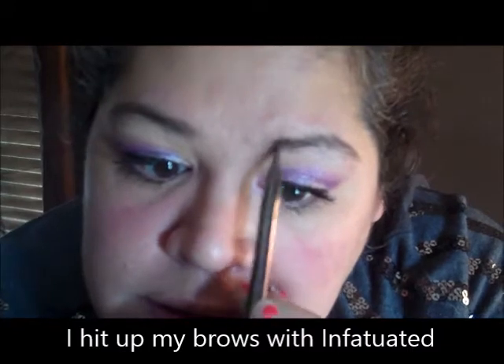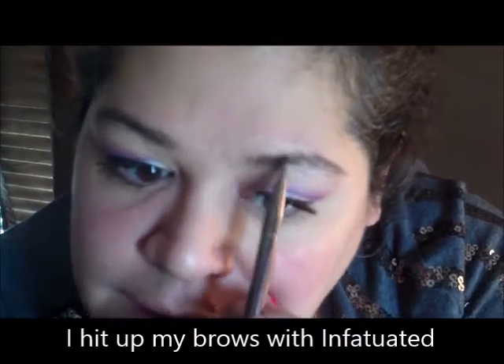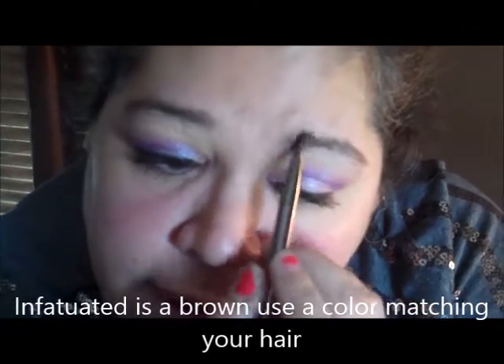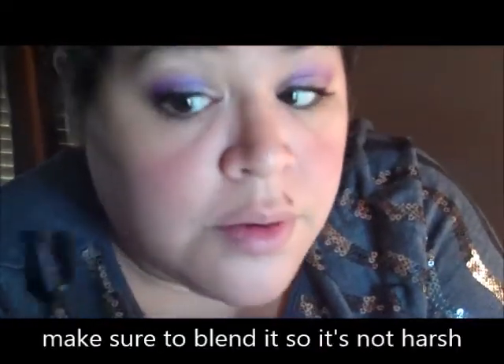Now that my 3D lashes are done, this is what they look like. The last thing I'm going to show you is the Infatuated for the eyebrows. I like to get my eyebrows to where they're just a little blended in and even. My hair is a dark dark brown, so I choose to use Infatuated which is more of a brown to try and just even them out. Then I take my comb brush which also has a brush on it.